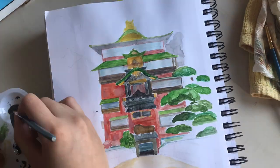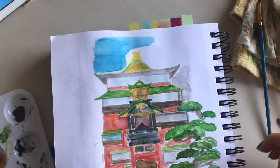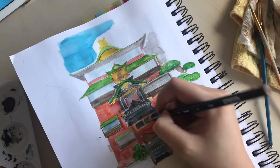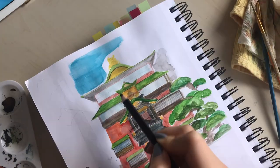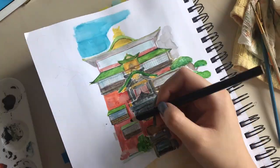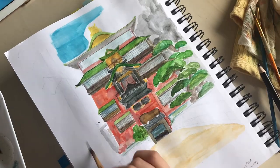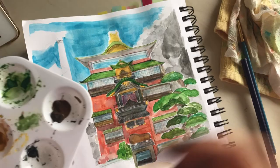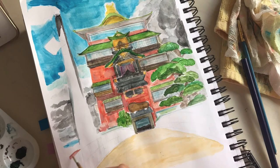I critiqued myself basically on the things that I wasn't happy with. I mean, there are things that I'm happy with — don't get me wrong. There are certain spots that I really like, the texture of the wall or the clouds or whatever. But yeah, I just don't love this page. I'm okay with the outcome, I just don't love it. And I think that's fine.